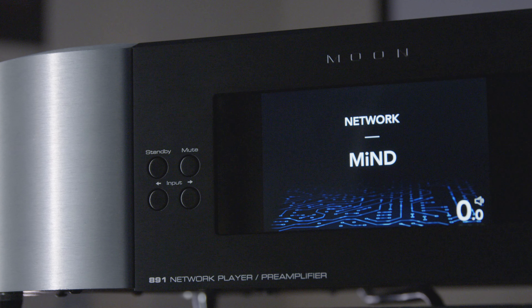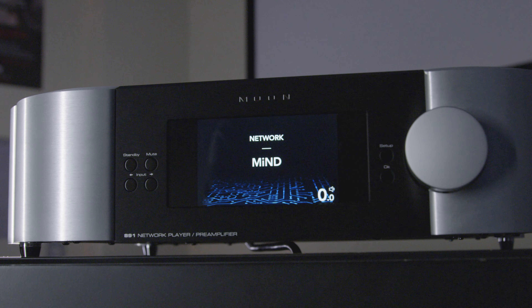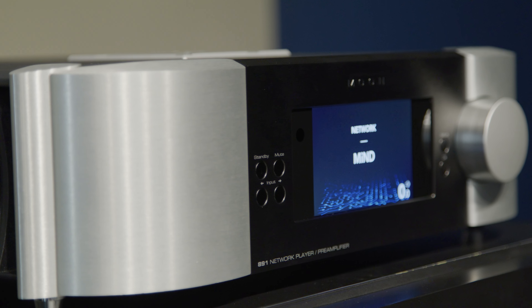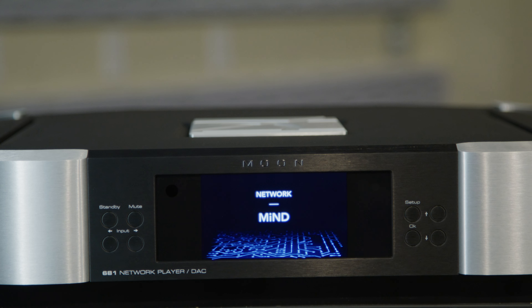The M-Ray 2, found in our Moon 891, brings it even further. This volume control uses an array of high precision 0.1% resistors and analog switches, and it's all implemented discretely — it takes up a big place on the board. But all this is to give the best sound possible, and it is also the lowest noise volume control we've ever made.